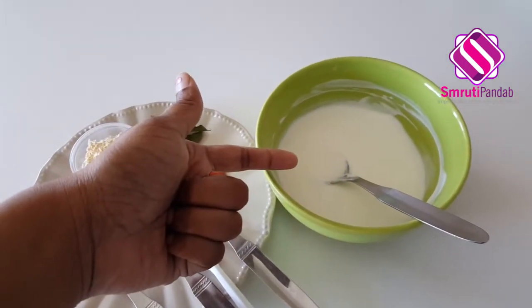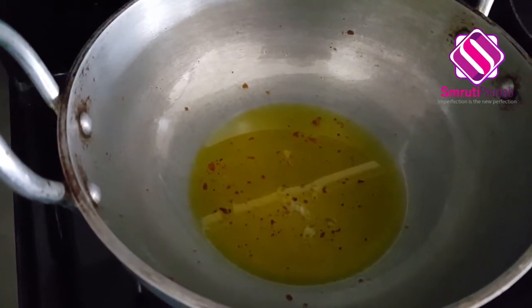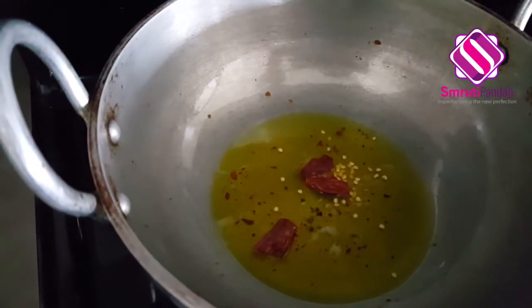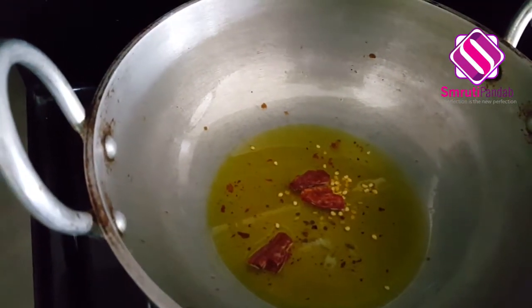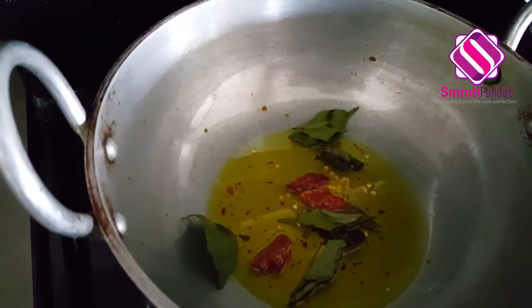Here I have a cup of beaten yogurt. Next, take out the excess oil from the pan leaving around a tablespoon of oil. First break the dried red chili and add it to the pan. Next in goes curry leaf and panch phoron.